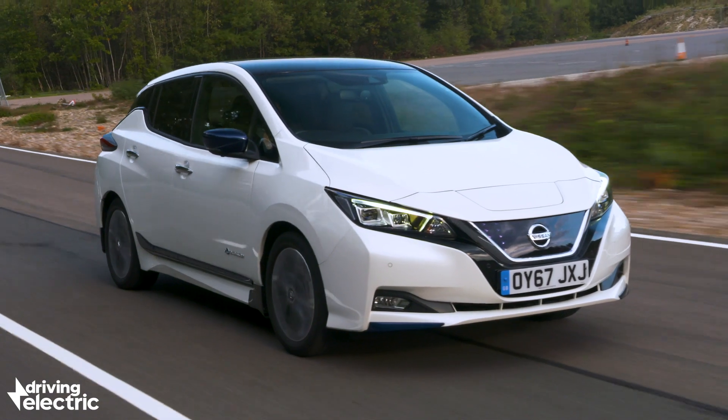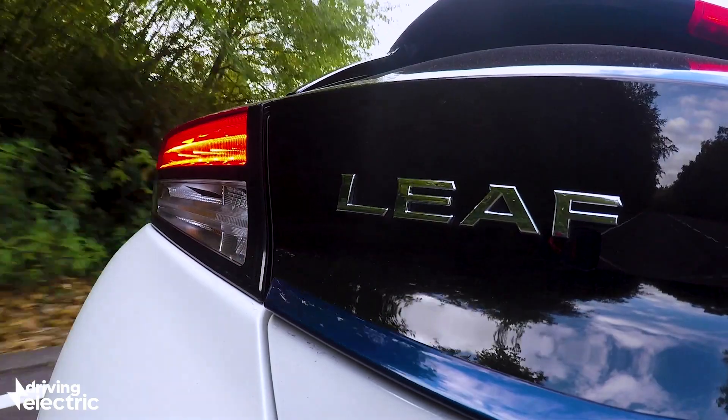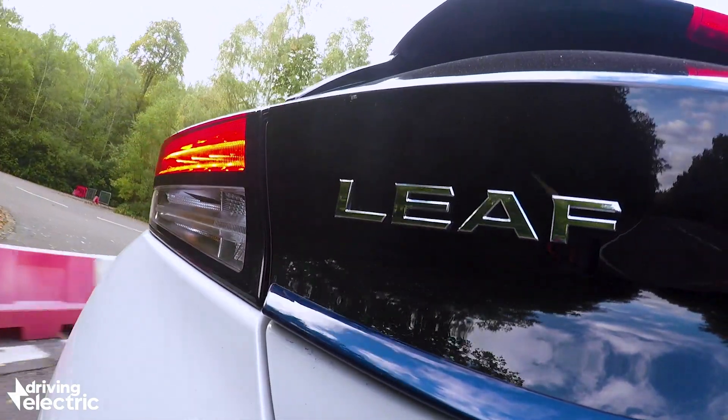And if you were wondering, in an electric or hybrid car with heavy brake regeneration activated, the brake lights do come on when you lift off the throttle, even if you don't actually touch the brake pedal itself.